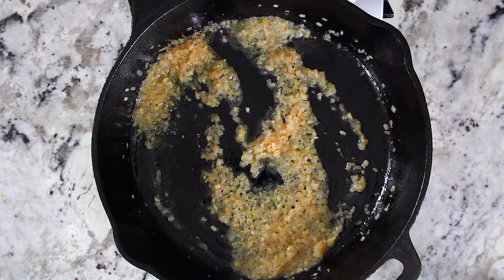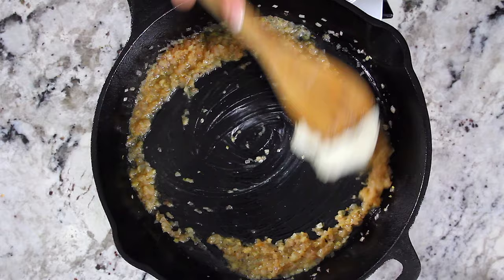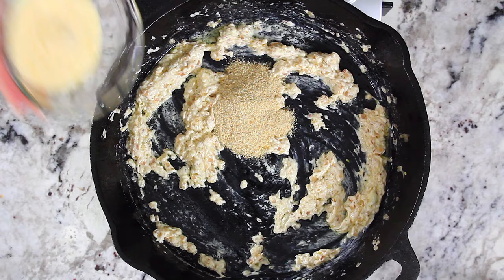Then bring the heat back to medium and add three ounces of softened cream cheese into the skillet and stir until the cream cheese is melted. Now add two tablespoons of plain breadcrumbs, a quarter cup of grated Parmesan cheese, and five ounces of baby spinach.